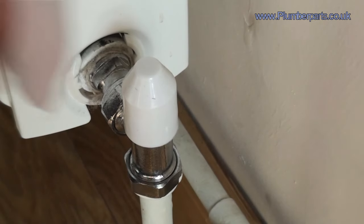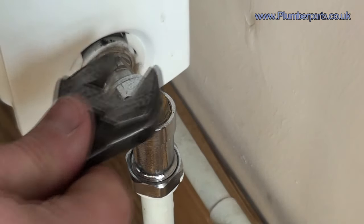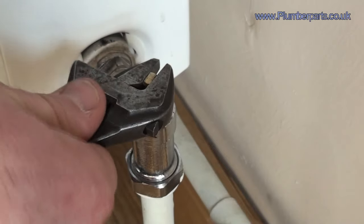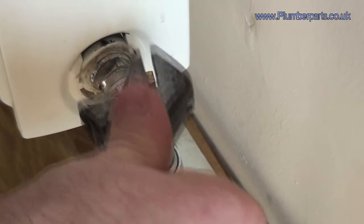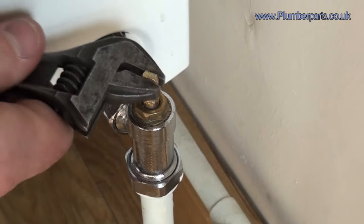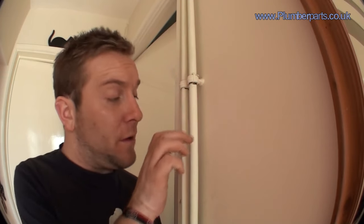So the first thing we do is check that the lock shield is open. All you need to do is remove the lock shield cap. You'll find the lock shield valve bit here, get a set of adjustables on there, and open that fully up — turn that all the way anti-clockwise. Now you might find that you've got heat coming into the radiator. To get the earliest confirmation of whether there's heat going in, feel the two pipes going to it rather than the radiator itself. One will be a flow pipe and one will be a return pipe, and if you feel one of these two pipes getting warm after opening the lock shield, then you know you're getting flow.